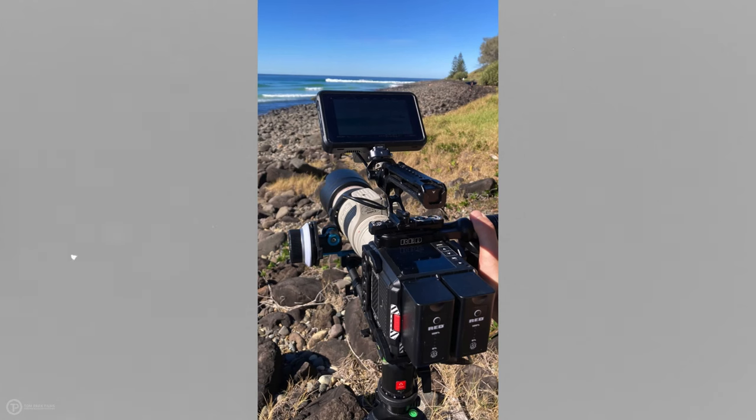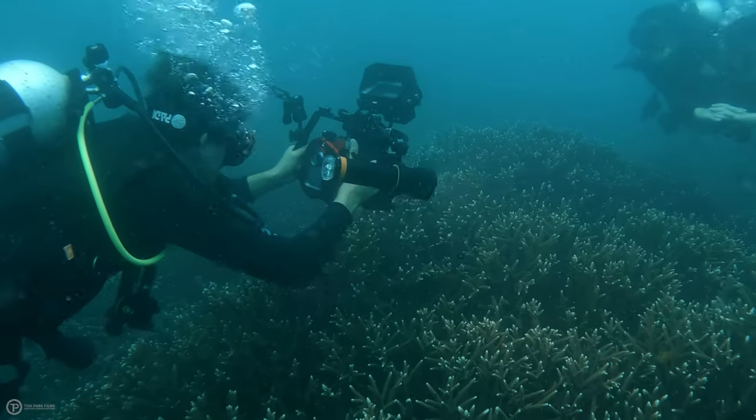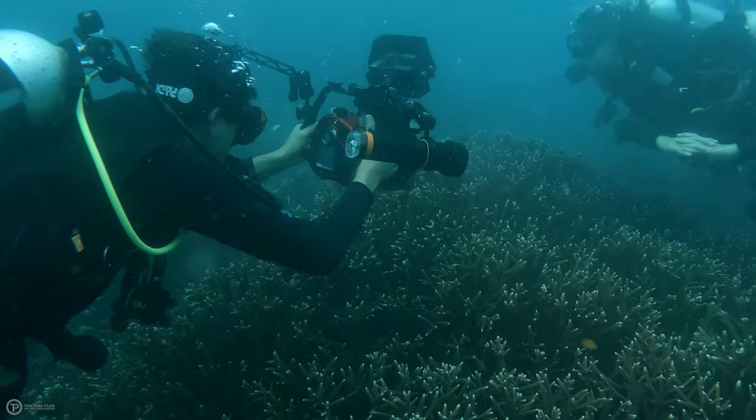Underwater, we cannot use medium or telephoto lenses due to the fact that we're shooting through water with drastically reduced visibility and increased particle. We additionally suffer from loss of light information over vertical and horizontal distances. Anything tighter than approximately 20 to 24 millimeters usually gives off a very dirty and unclean-looking image with reduced sharpness, contrast, and color due to the distances we have to shoot from to properly compose our image.